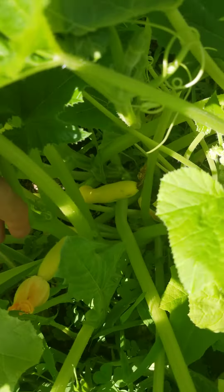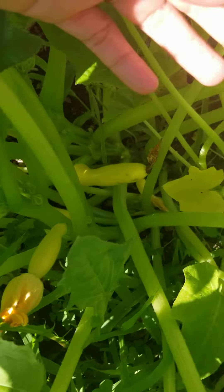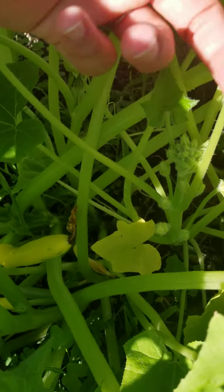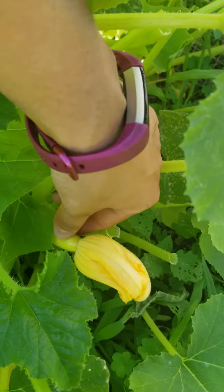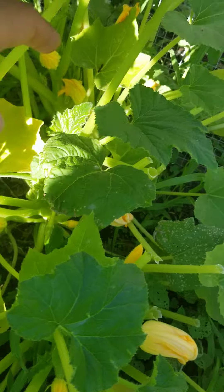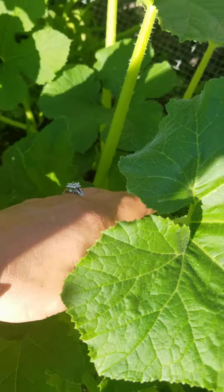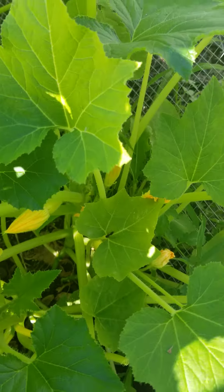One thing you want to look at is make sure that they're firm. If they come out soft in the beginning, you might as well toss them, because they won't grow correctly, and your plant will focus a lot on trying to get them to grow. That one's nice and firm, so we'll leave it alone. Because the softer ones, the plant will work too hard trying to save those, and you want it to focus on your good squashes.